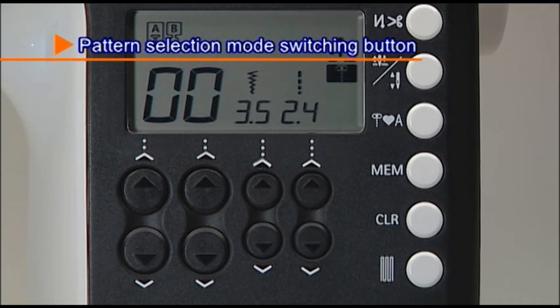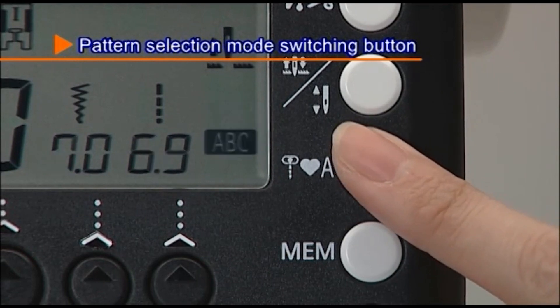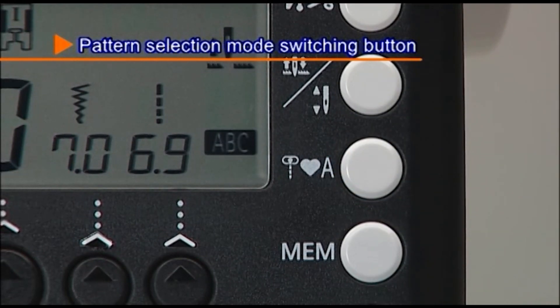Press the pattern selection mode switching button to choose the pattern selection mode: practical patterns, one-point patterns, or letters.